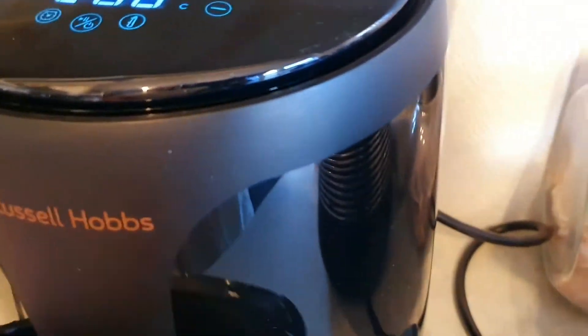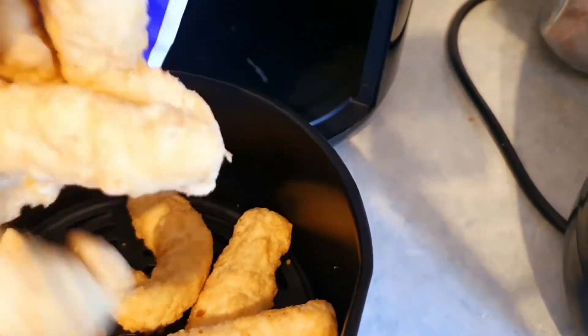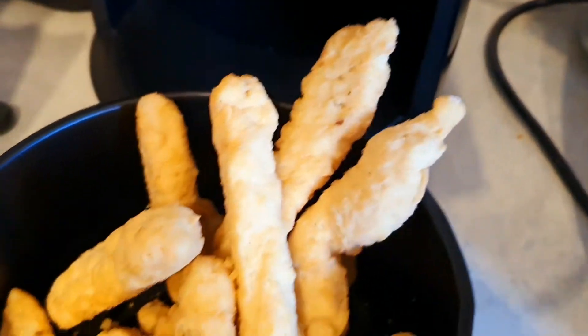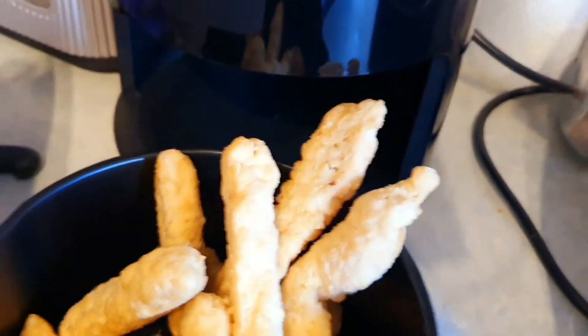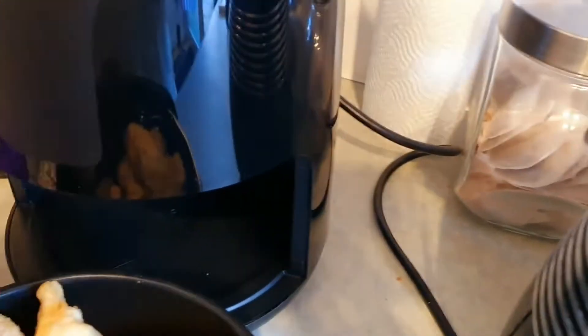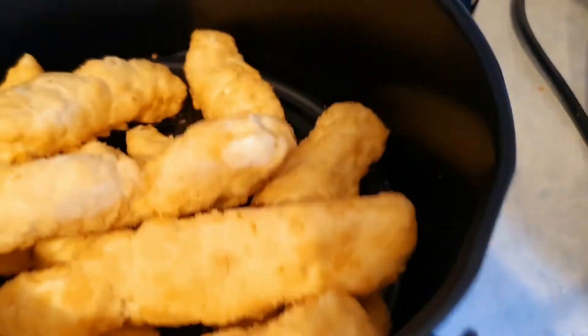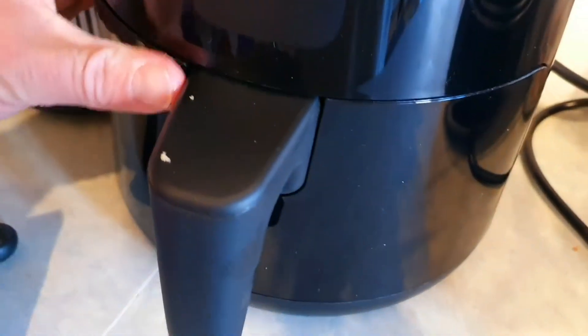So what I'm going to do now is put some of these bad boys in. Take a few out — there it is. Slide it in there, set it.